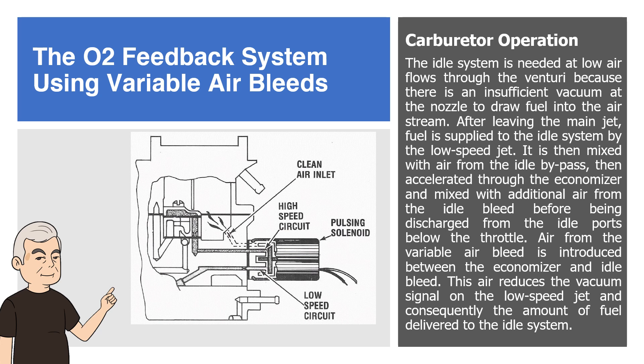After leaving the main jet, fuel is supplied to the idle system by the low-speed jet. It is then mixed with air from the idle bypass, then accelerated through the economizer and mixed with additional air from the idle bleed before being discharged from the idle ports below the throttle. Air from the variable air bleed is introduced between the economizer and idle bleed. This air reduces the vacuum signal on the low-speed jet and consequently the amount of fuel delivered to the idle system.